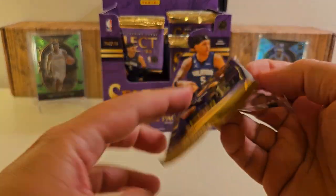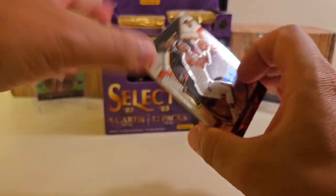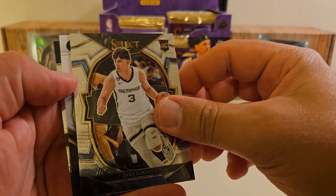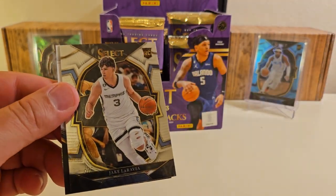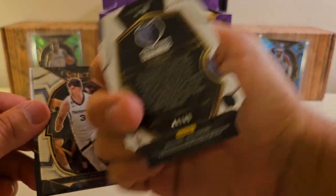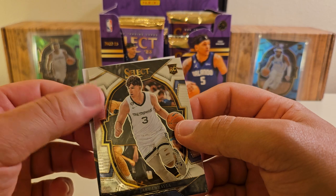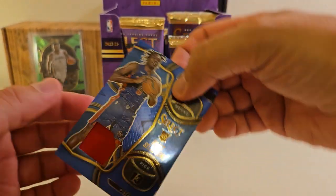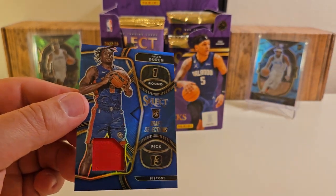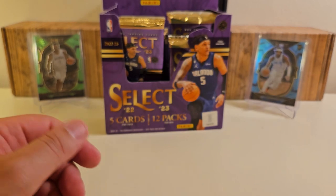Another thick one here — probably a decoy. These packs do disintegrate this year, I've noticed that. Johnny Davis. It's not a decoy, so it's probably just a jersey. Die cut behind it — Jaw Green out of 49, that's a nice one! And this is definitely going to be a jersey. There's the jersey — I feel it. Pick 13, blue out of 75. That's cool.